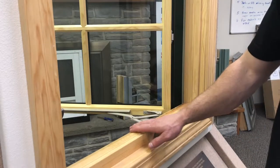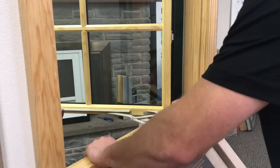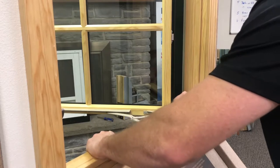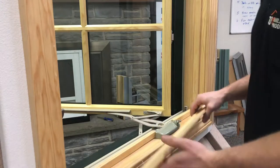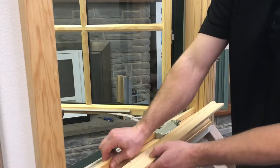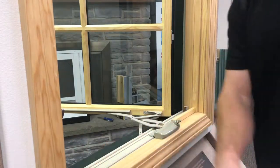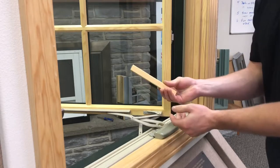The next thing you'll want to do is remove the wood stop that goes over your operator. To do that, just grab it and rock it back and forth nice and gently, and with a little elbow grease it should come up. It could happen that the finishing nails come out before the bottom piece does — that's fine. Do the same thing and just rock that piece off, and the same on the other side of the operator.